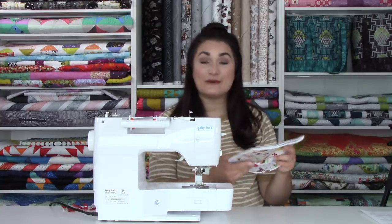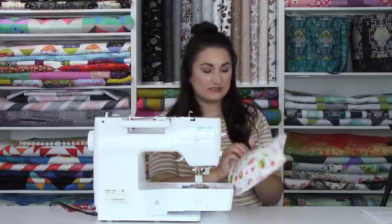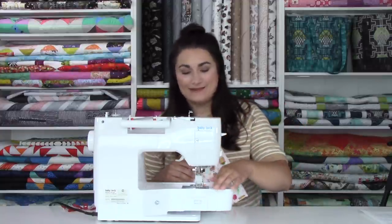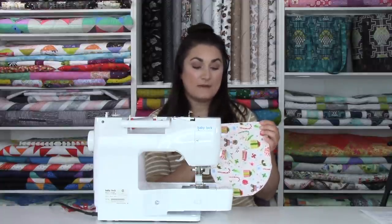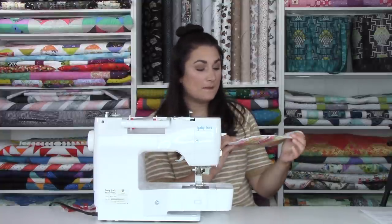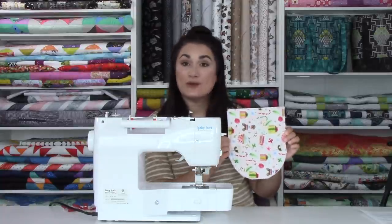After sewing all the way around, I flipped it over and noticed I missed a good chunk on one side — I was just a little too close to the edge. So I'm going back to sew through from the other side to make sure I'm catching all my layers. This is exactly why we do this step now, so everything is secured. My first pocket is all ready. If you wanted to quilt it, now is the time — I'm leaving mine unquilted because I really like the look of this print on its own.